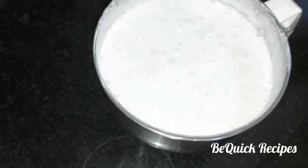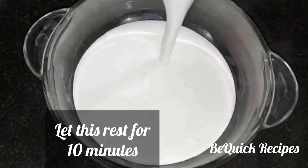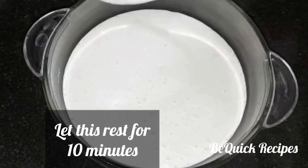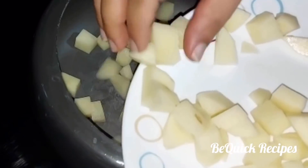Now let's mix it in the bowl. Let's rest it for 10 minutes. Let's mix it in. The yeast is ready. This is the cooked curry.